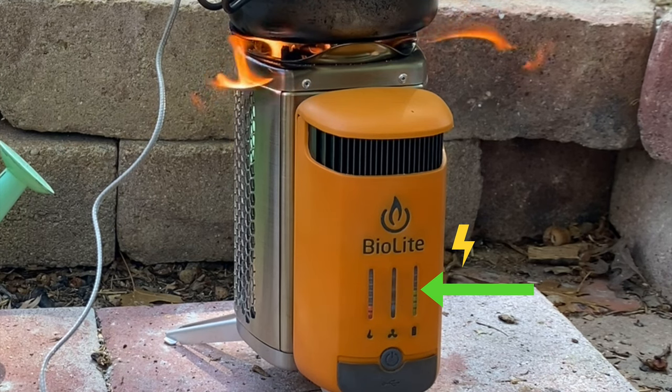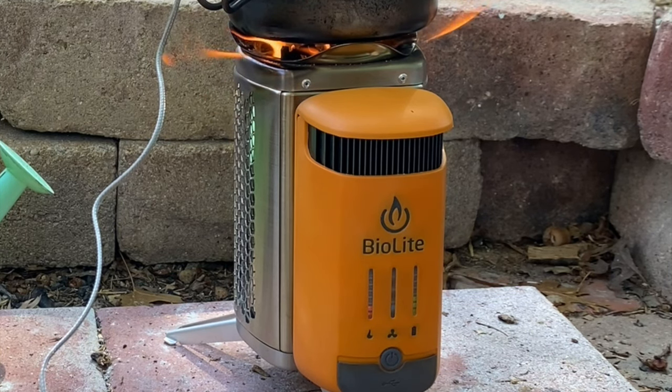This is essentially telling you that the extra charge you're generating is being stored inside the battery so that you can use it later.